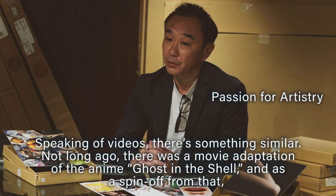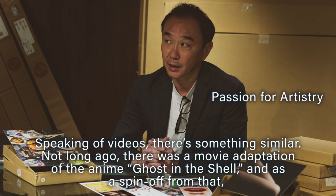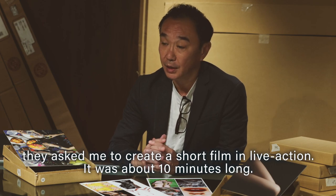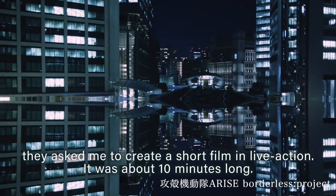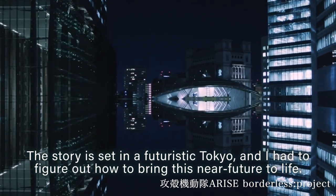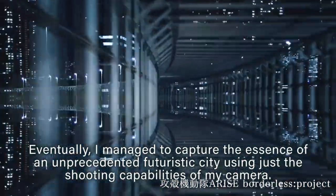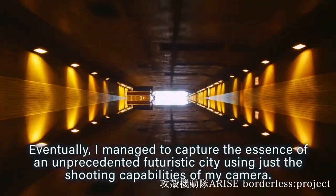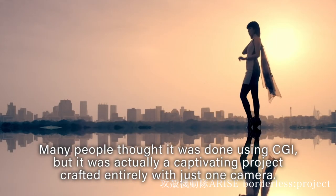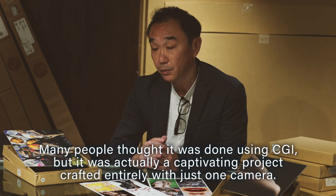Not long ago there was a movie adaptation of Ghost in the Shell, and as a spin-off they asked me to create a short film in live action. It was about 10 minutes long and the story is set in futuristic Tokyo. I had to figure out how to bring this near future to life. Eventually I managed to capture the essence of an unprecedented futuristic city using just the shooting capabilities of my camera. Many people thought it was done using CGI, but it was actually crafted entirely with just one camera — a captivating project.